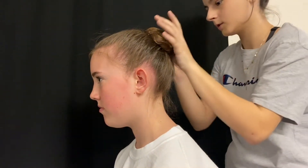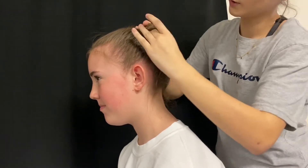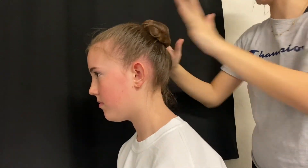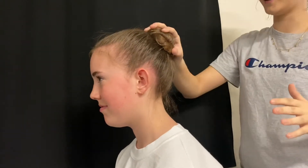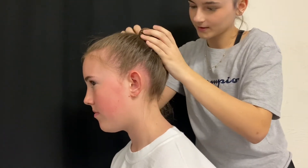Once I'm done pinning, I'm going to test the bun and make sure it's nice and secure. You're going to want to shake your head and make sure it's secure. I noticed it was a little loose, so I added more bobby pins just to give it that extra security.